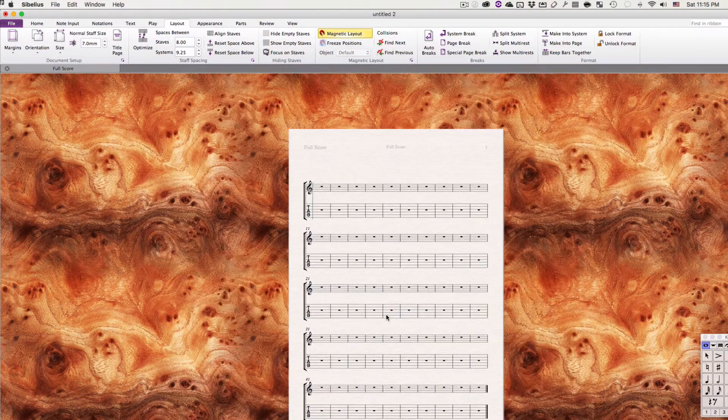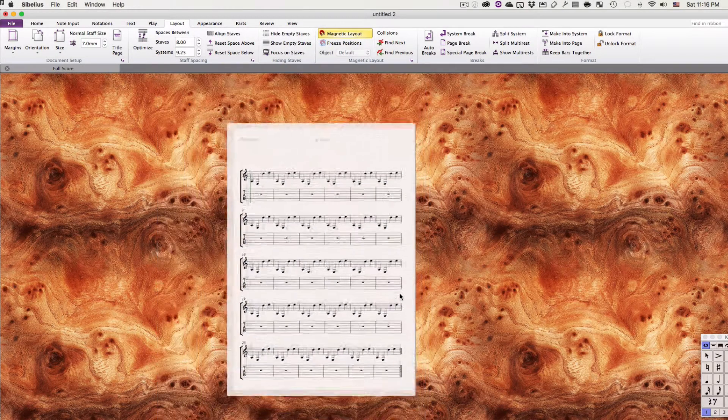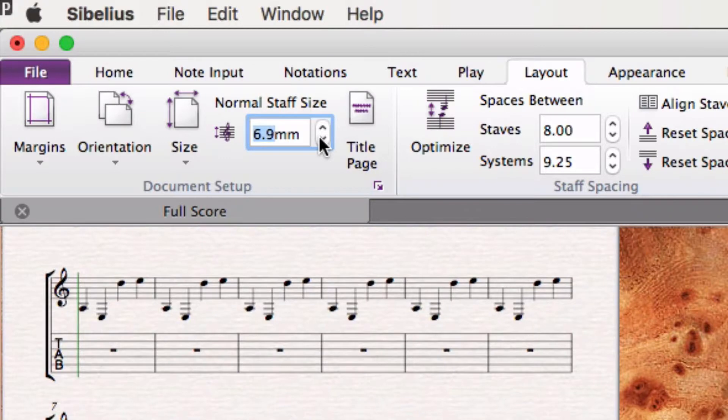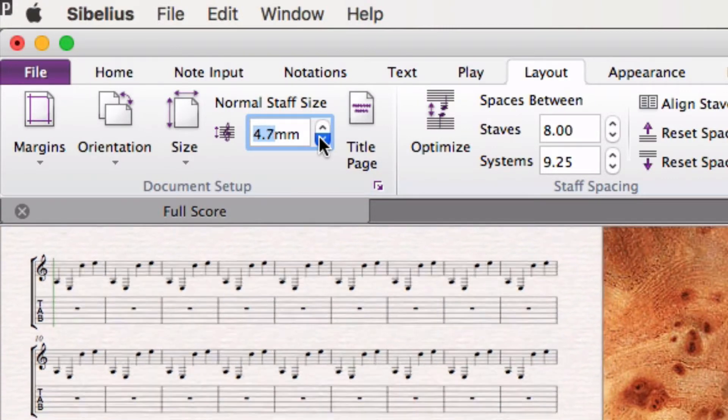I'm going to zoom out. Now say I put some music in here. What I can do is go to this area here — it says staff size — and I can change the size of the staff slightly.